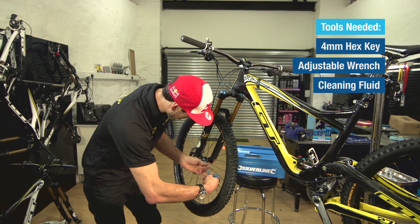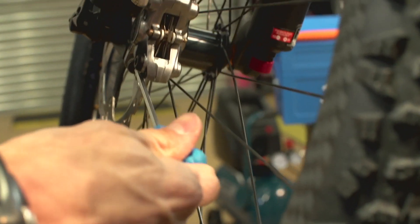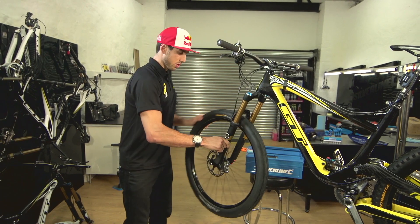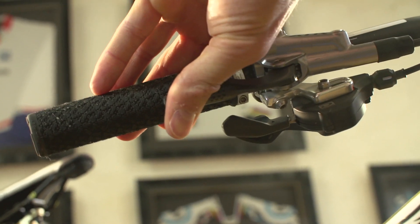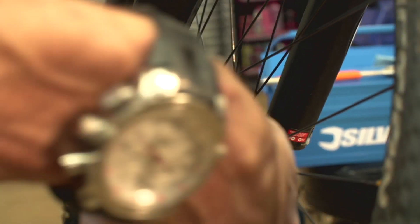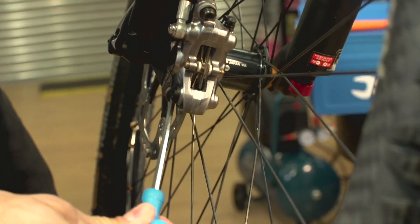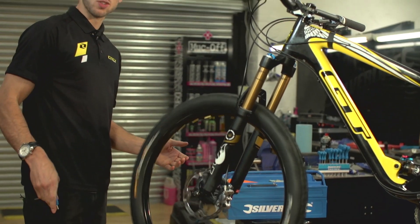First, loosen your caliper bolts to allow the caliper to spring back into place. Make sure it's running freely. Then pinch your front brake on, hold the brake lever on, and re-tighten the caliper bolts. And that's it sorted.